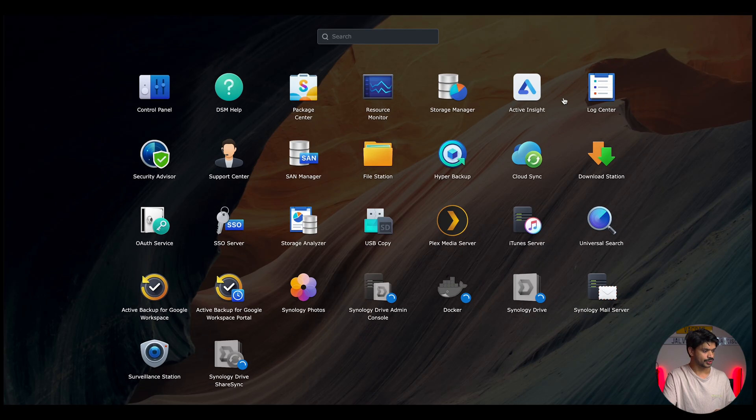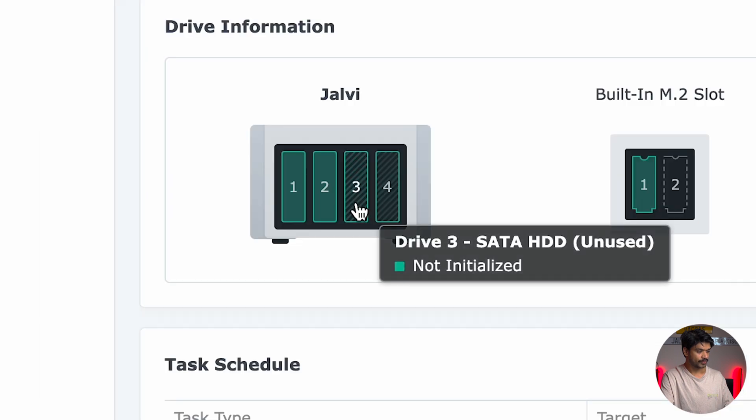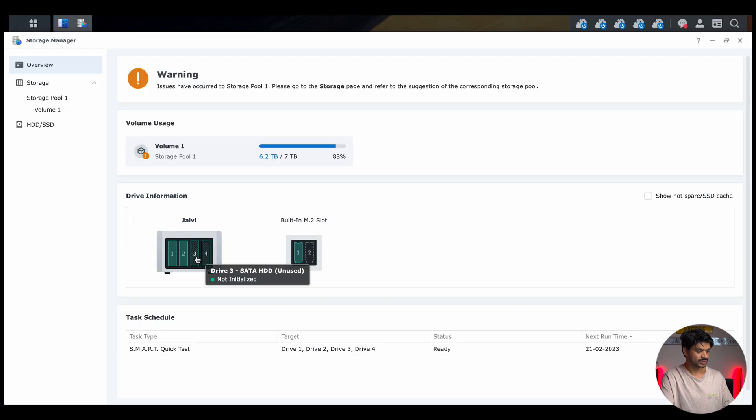The audible sign confirms the boot up is complete. We'll log into DSM and go to the Storage Manager. Navigate to Apps, then Storage Manager and let it load. You can already see that bays three and four now show unused hard drives — listed as full SATA HDD, unused.